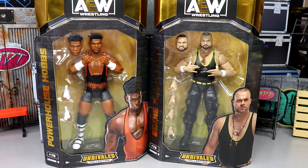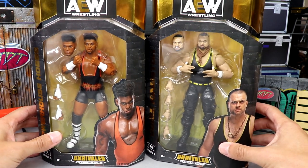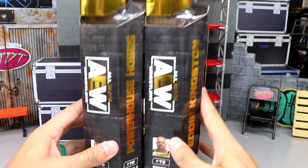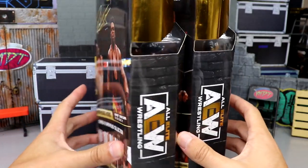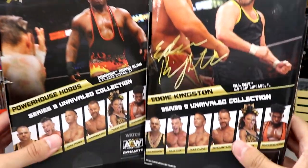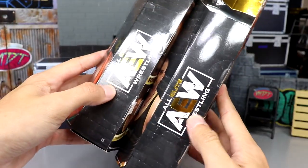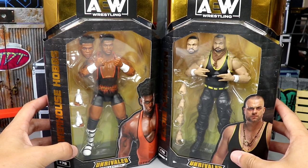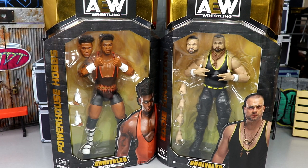These could arguably be my favorite two in the set. The first two, Christian and Brian Cage from yesterday, impressed me a lot. Today we have Powerhouse Hobbs and Eddie Kingston — this should be a fun review. Here they are in the front of the packaging: two talents up front, names in gold foil down the side. Eddie Kingston is number 73, Hobbs is number 78. You get bookshelf-style packaging, a nice image of both guys on the back, their signatures, and the rest of the figures in the wave — all first-time entries in the line.